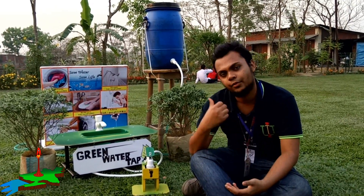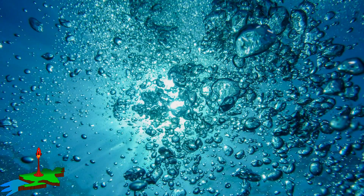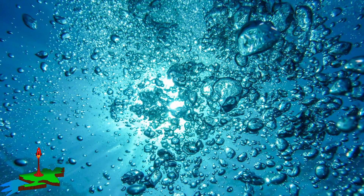The name of our project is Green Water Tap. Let's show our project to you. Water is very important in our daily life.